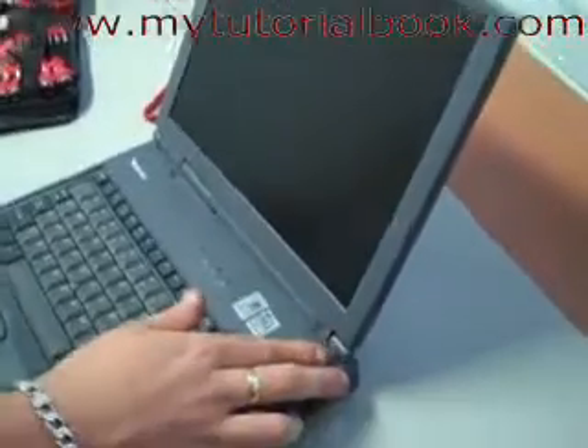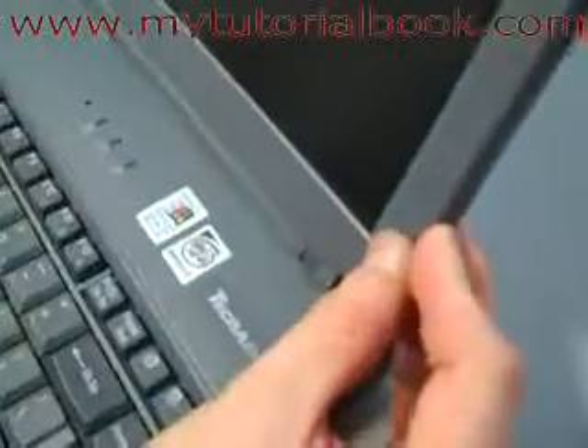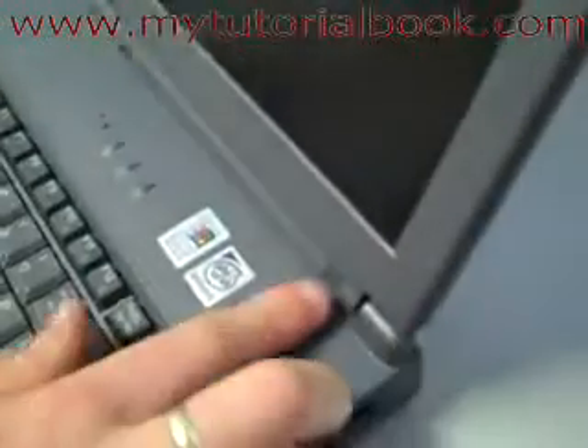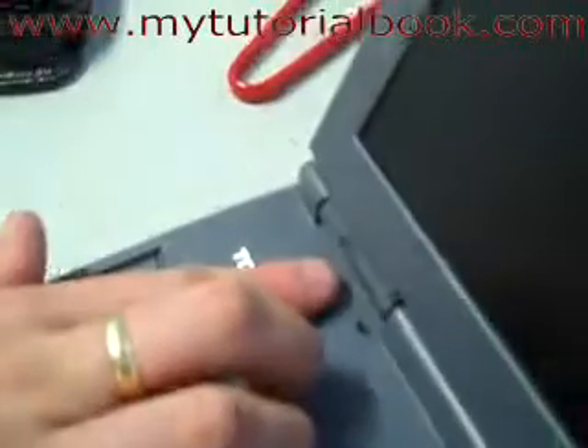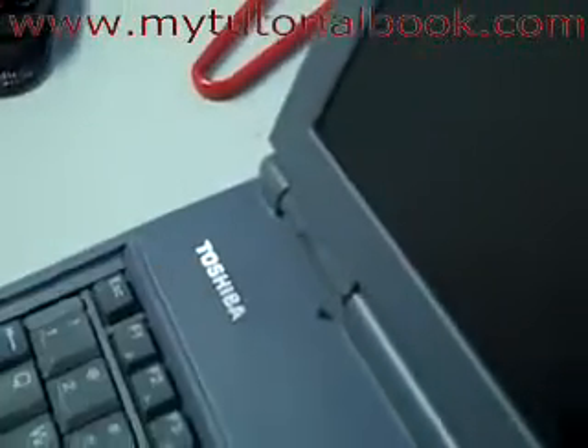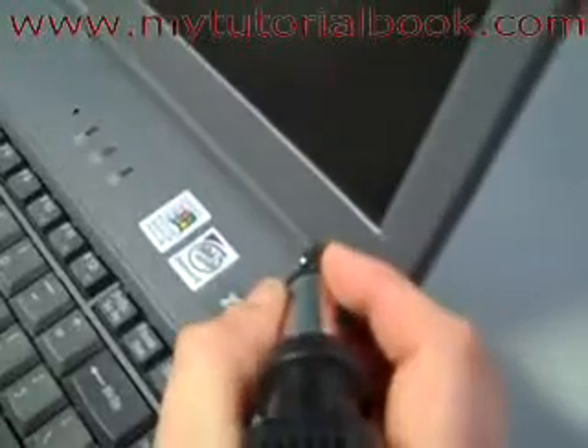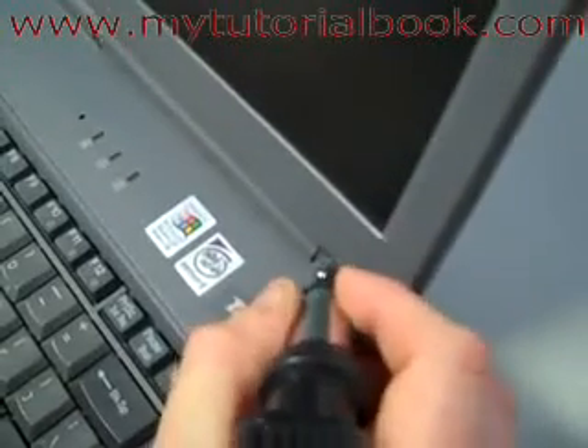So what you want to do first is look around the screen for little plastic tabs like this one here — there's one on this side here, there's one down here, and on the other side over here as well. They're just like little stickers, the same colour as the laptop.